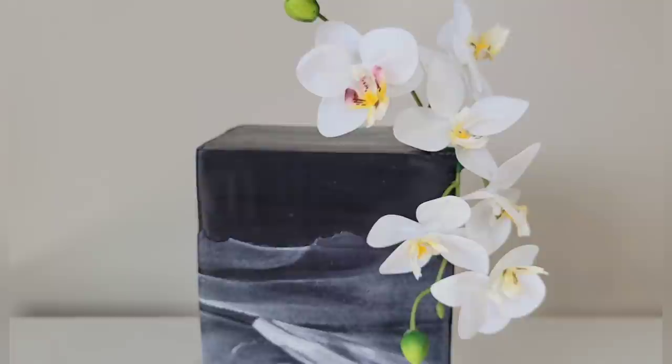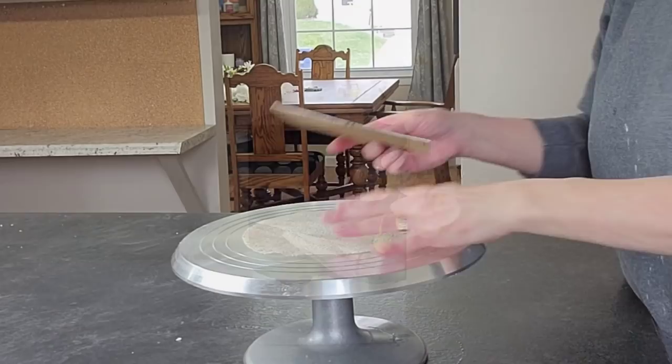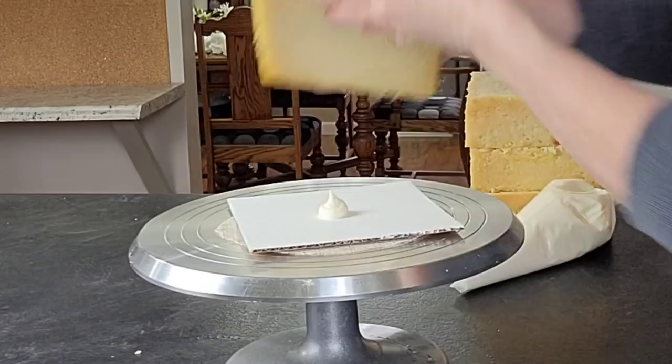Hello everybody, welcome back to Sophisticates by Mary. For this video I'm going to show you how to make this very striking modern simplistic fondant cake. I'm in love with this design, so I'm hoping that you enjoy it as much as I do, so stick around and we'll get right to it.